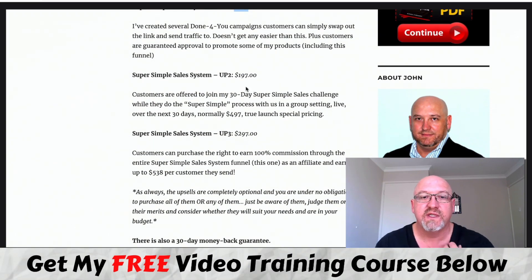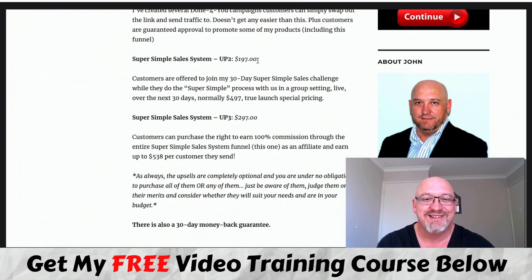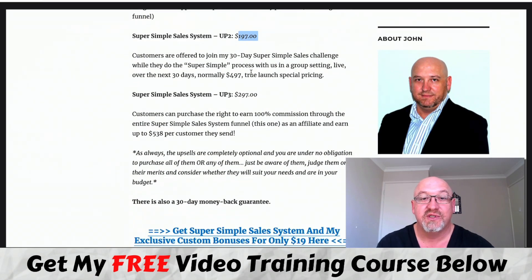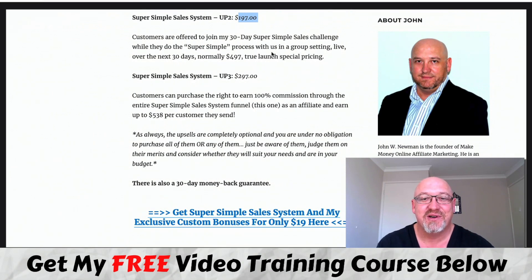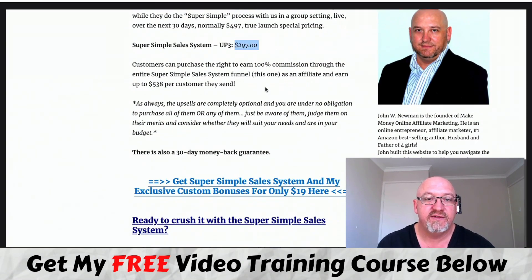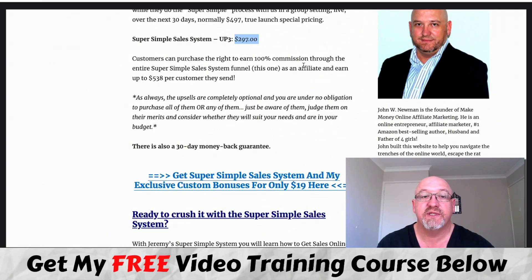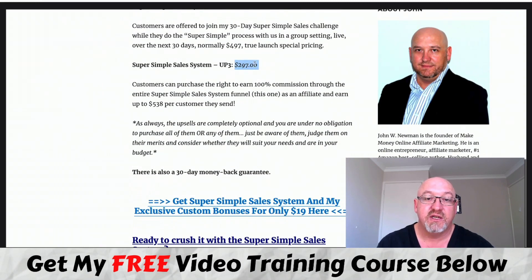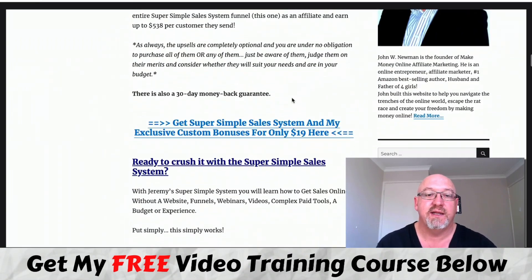There's also Super Simple Sales System upsell number two at $197. He's offering you to join his 30-day Super Simple Sales Challenge where they do the super simple process live over the next 30 days in a group setting. Normally $497, with launch special pricing at $197. You're basically doing that live with him - a challenge to get you to take action. Upsell number three is $297, where you can purchase the right to earn 100% commission through the entire funnel, up to $530. This is basically license rights - if you want 100% on those figures, that might be worth it for you.